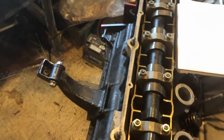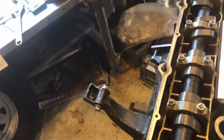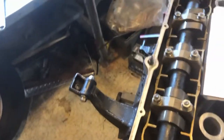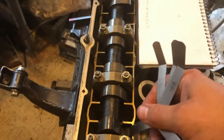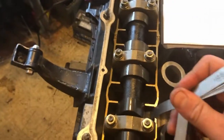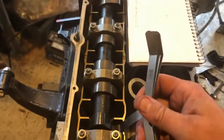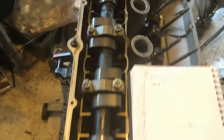The second one at five thousandths feels like it has a lot of clearance. Jumping up to nine thousandths — that goes. Eleven thousandths goes. Thirteen thousandths goes with quite a bit of resistance. Fourteen thousandths barely goes, and fifteen thousandths I cannot get in. So the second one I'm going to call fourteen thousandths.